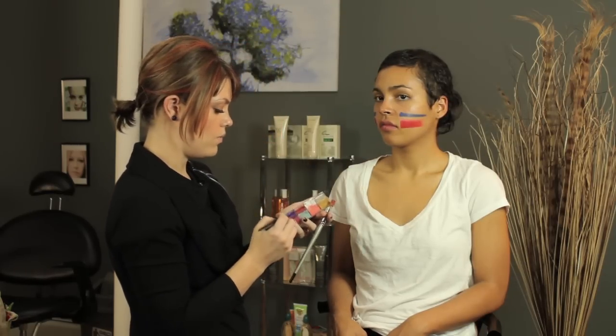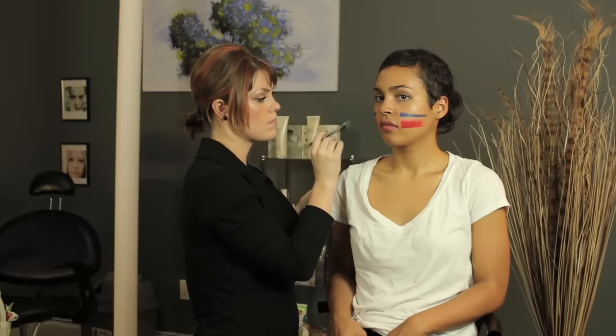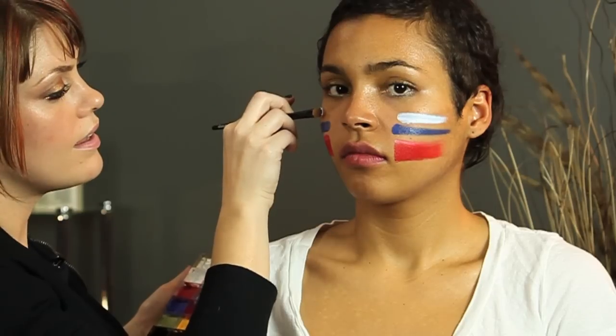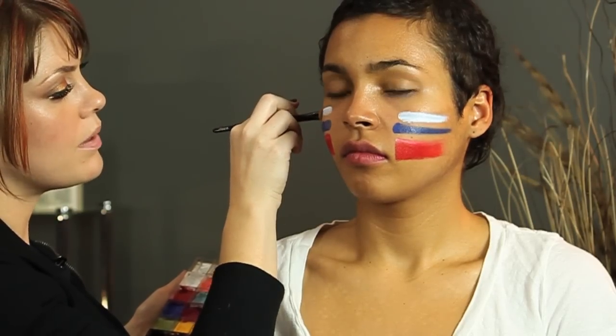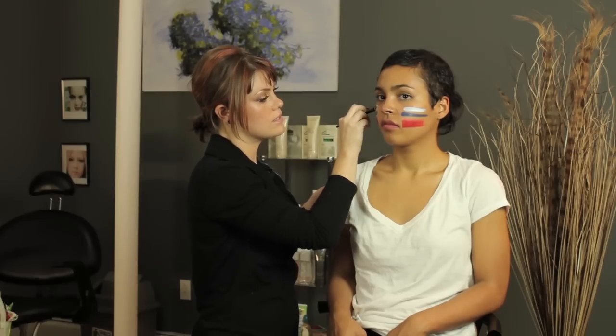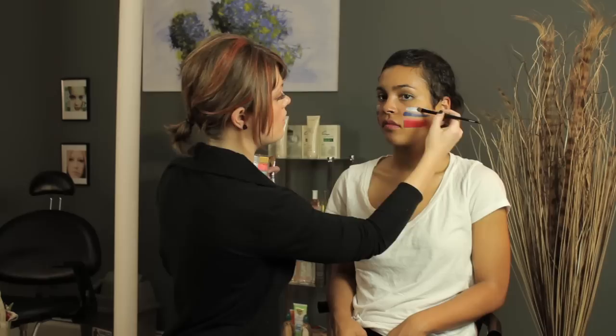Might as well do one more color here, so let's go in with the white. You can definitely mix colors to create a new one. So if you need any pastels, just mix a white with whatever you have going on.